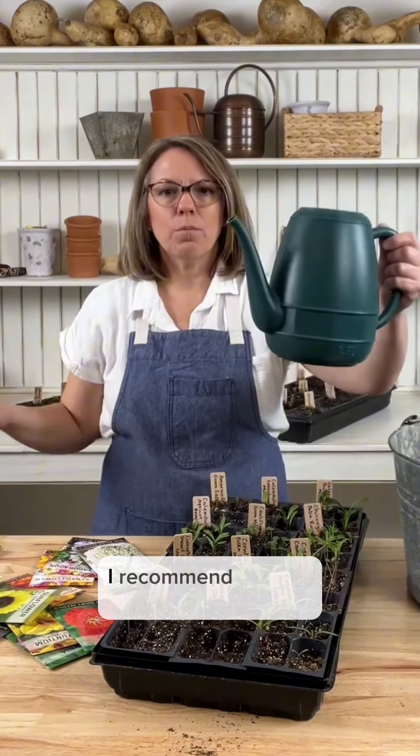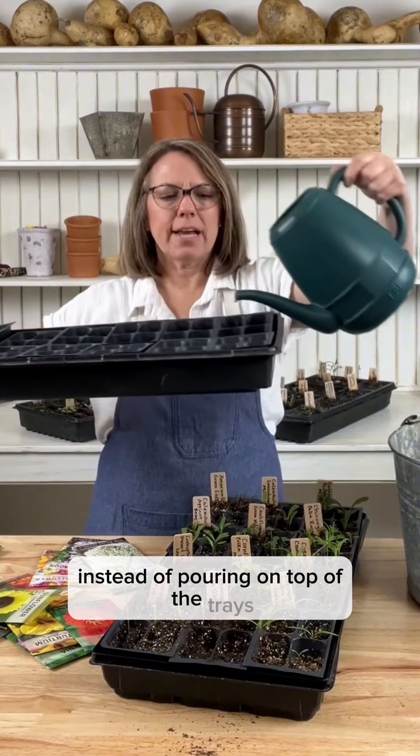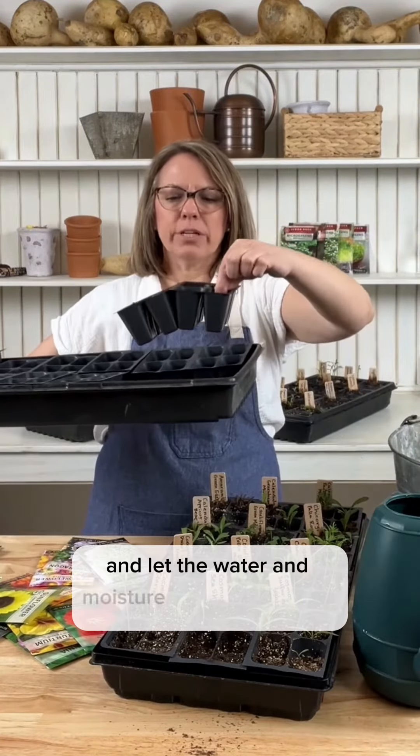I recommend bottom watering. Instead of pouring on top of the trays, I pour into the tray and let the water and moisture wick up from the bottom and water the plants.